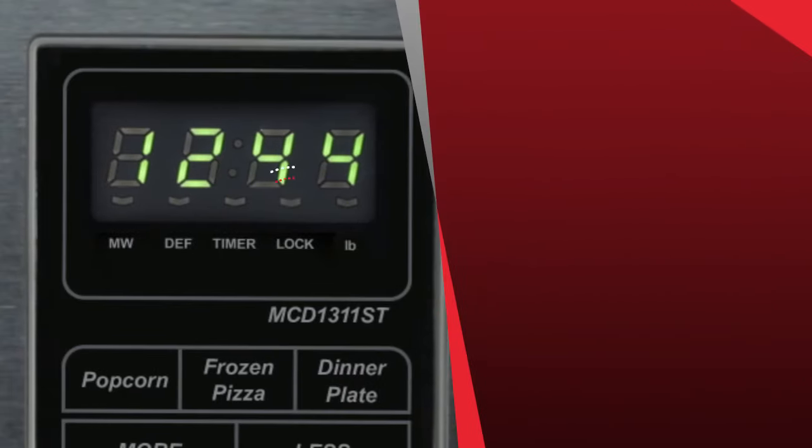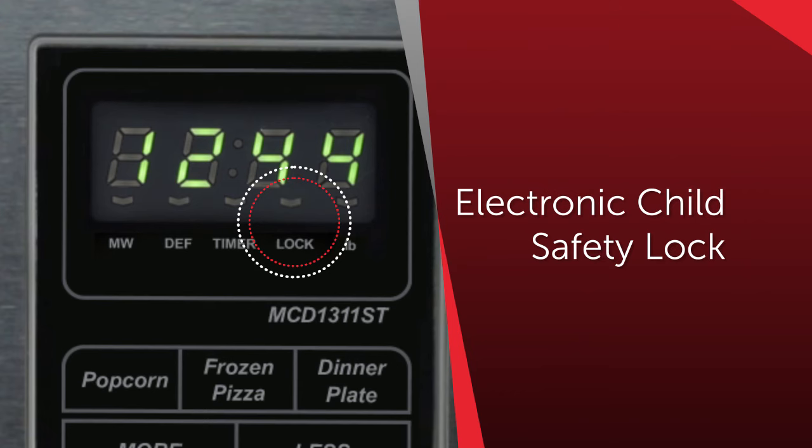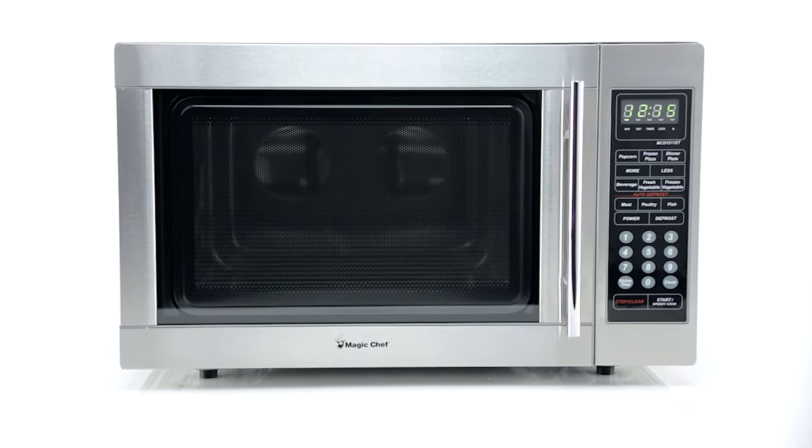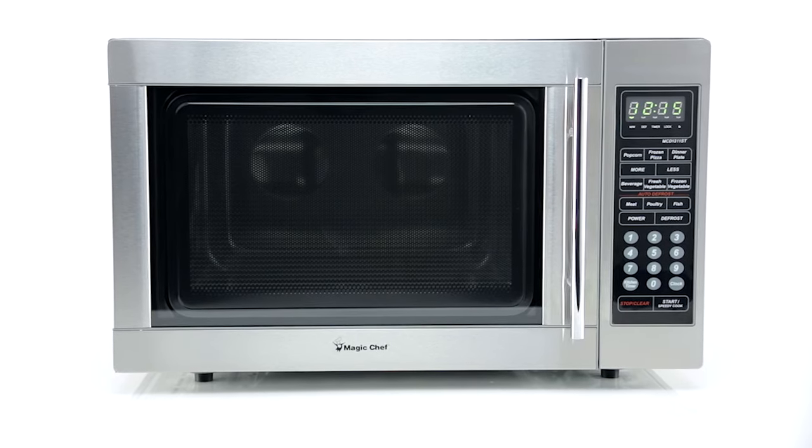Its electronic child safety lock provides peace of mind to prevent any accidental or unsupervised operation. So whether you're a novice or a pro, the power of delicious cooking is at your fingertips.